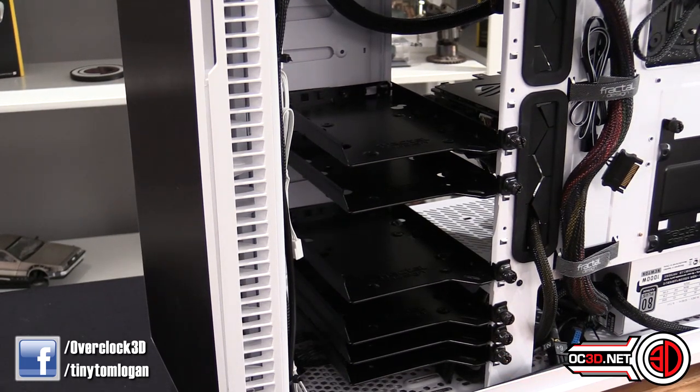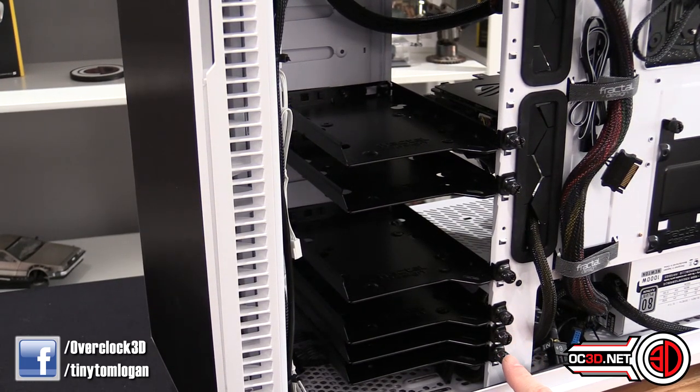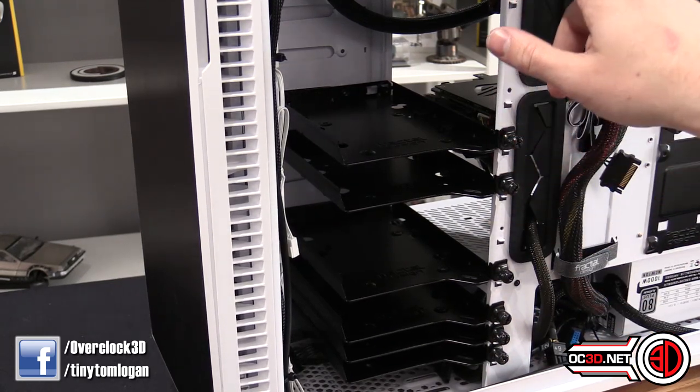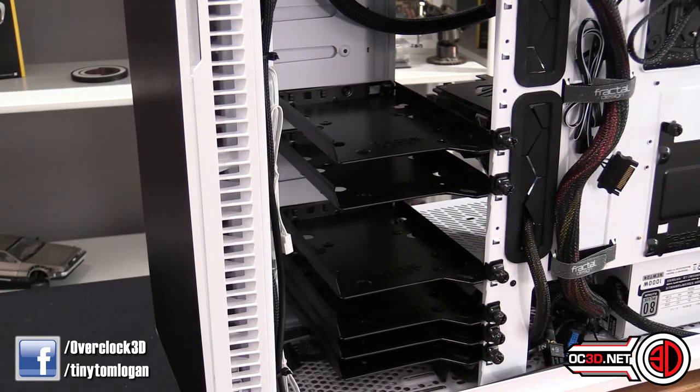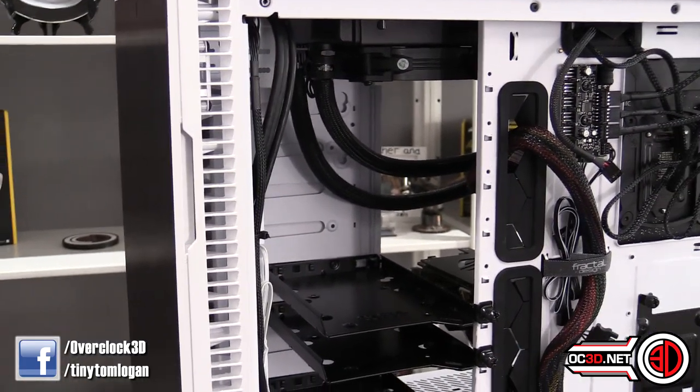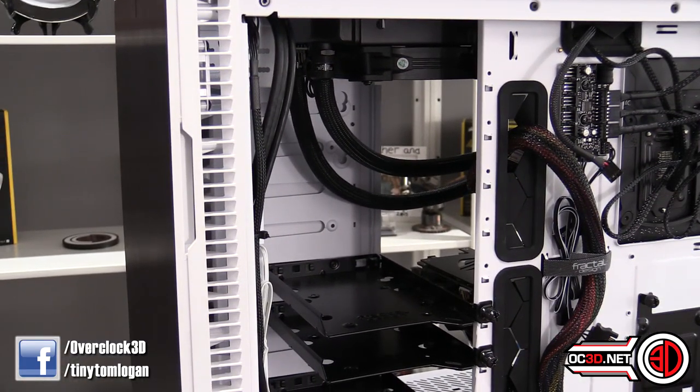For mechanical drives, counting the positions out — one, two, three, four, five, six, seven, eight, nine, ten — I could actually get ten mechanical drives in this case. So yes, you can get ten mechanicals in there in total, with lots of different configurations to choose from.